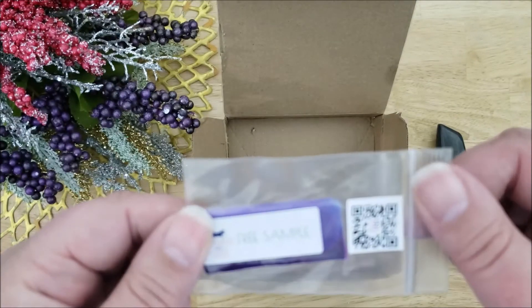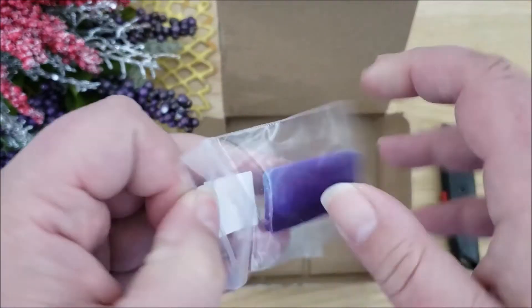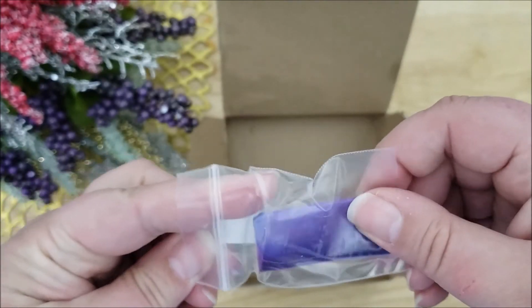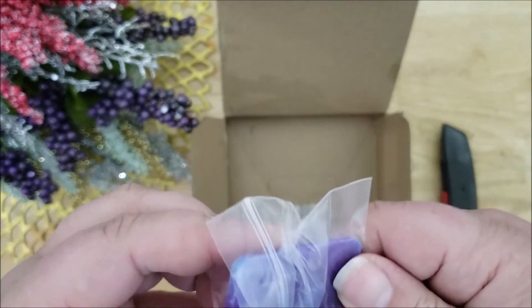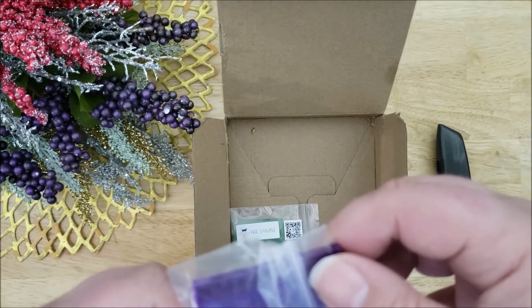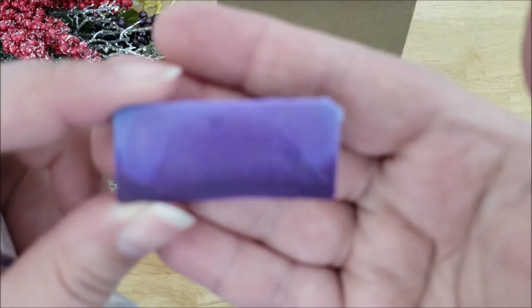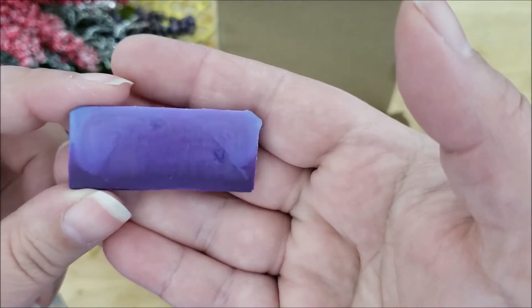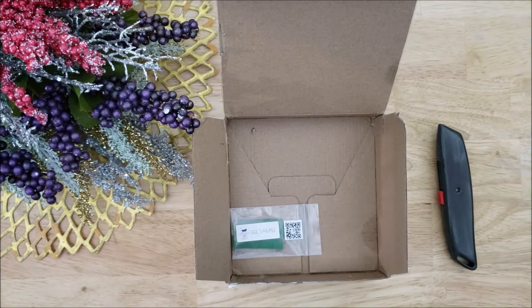I'd like to scan them and see where they all go to. What I wanted to show you about this purple one is it has a really nice gradient from a light to a dark purple. I thought that looked pretty cool. So I'm going to take it out of its bag to show you. There you go — that looks really nice in real life as well.